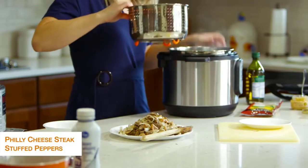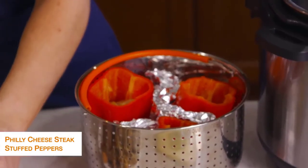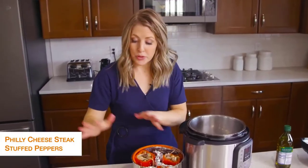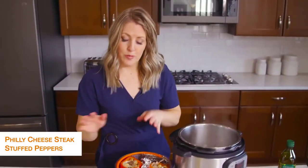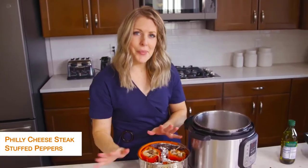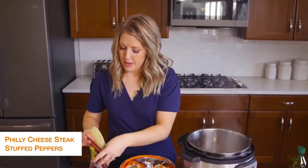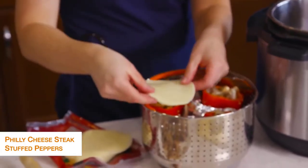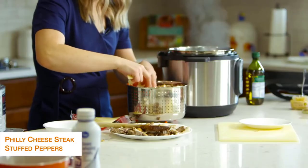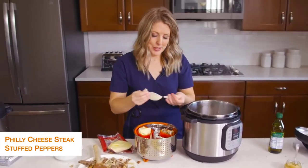Now I'm just going to fill up the Philly cheesesteak mixture inside the peppers. Once the peppers are all full, you'll notice there's a little bit of steak and mushroom left. This will feed about six people — I only need three today so I'm going to stick the extra in the freezer. Now I'm going to take some provolone cheese — I love provolone, but you can use other kinds. Because my peppers are small, I'm going to break the cheese up and pack it in. You can also put a cheese layer inside the pepper before you add the filling.